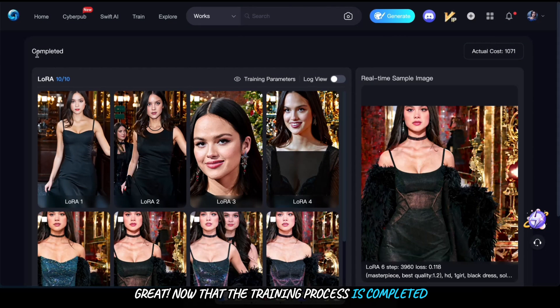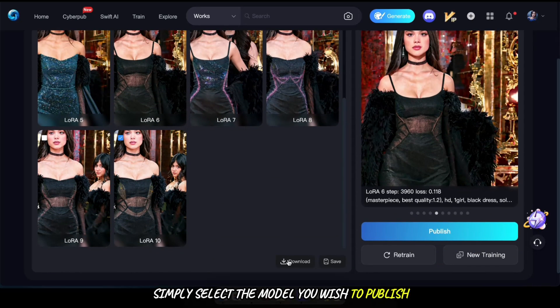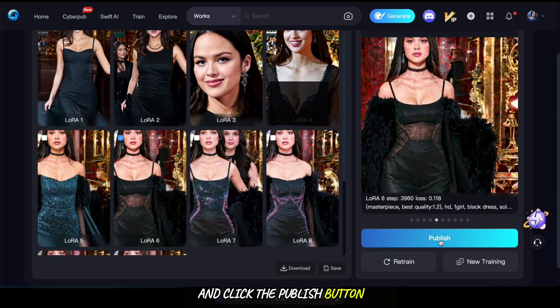Now that the training process is completed with the requested 10 epochs, you can see the results. You can also download the models. To publish, simply select the model you wish to publish and click the publish button.